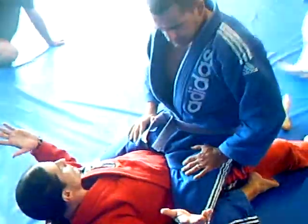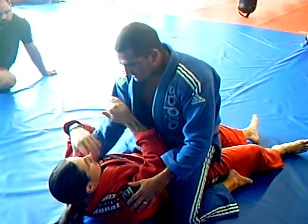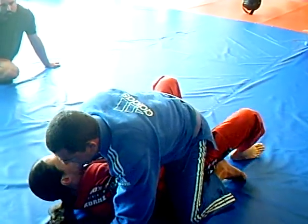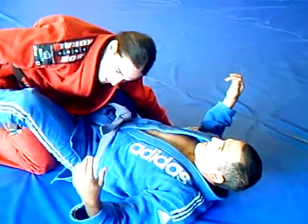Just to give you some options as far as escapes, you can do the very first one. What we're doing in the warmup every day: catch the arm, catch the foot here, and I do a bridge escape. Just bring up, bridge, and open. I use my foot to try to trap his foot so he can't base.